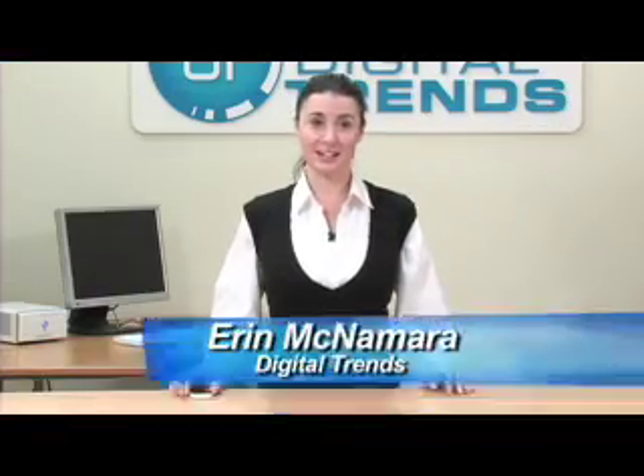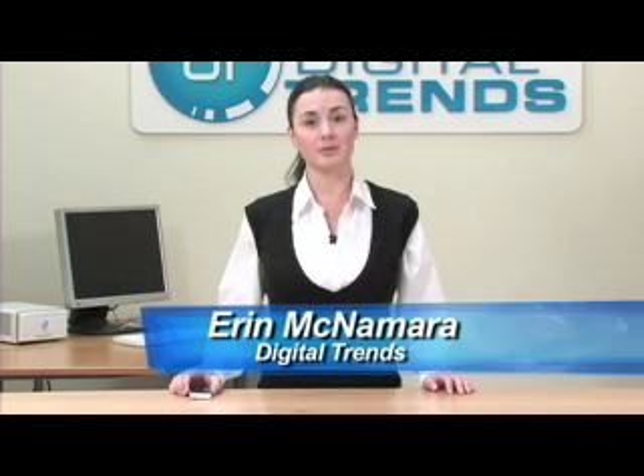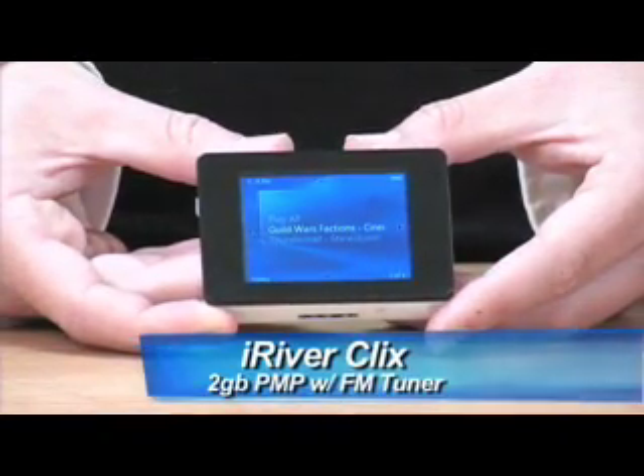Not all MP3 players are created equal — at least that's what iRiver would like you to think about their new Clix MP3 player. We first saw the Clix at the Consumer Electronics Show last January and were impressed with its flash interface and long list of features. Now that we've had a chance to use it, we can tell you it only gets better.